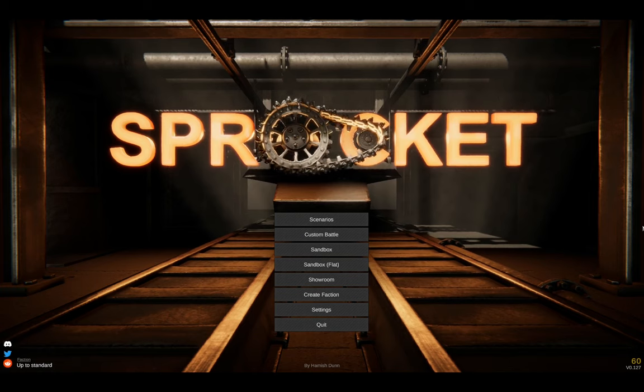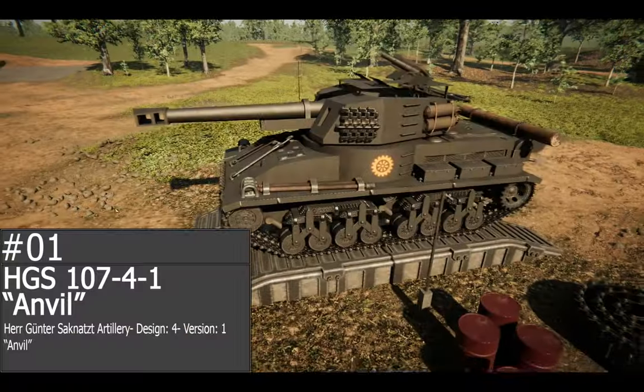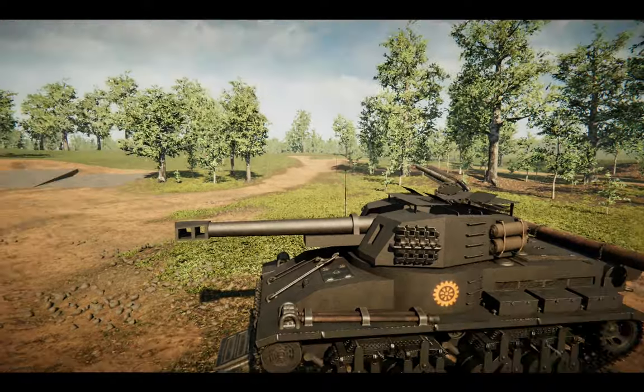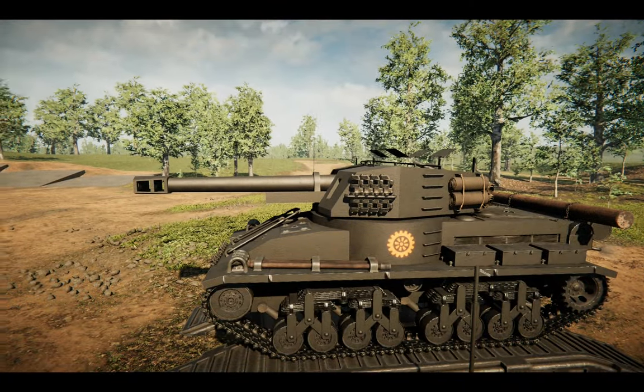However, I still have access to the previous version v0.127 and I want to show you my latest creations in this version because I know that they work here. Our first subject is the anvil self-propelled gun. Now this is the old version - we will obviously take a look at the new one as well, but let's take some notes to make some comparisons later.